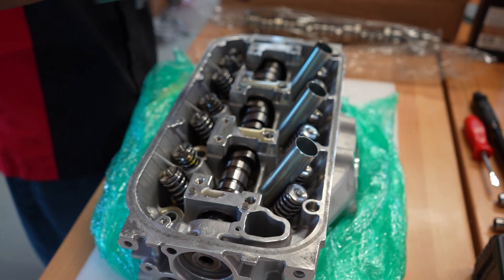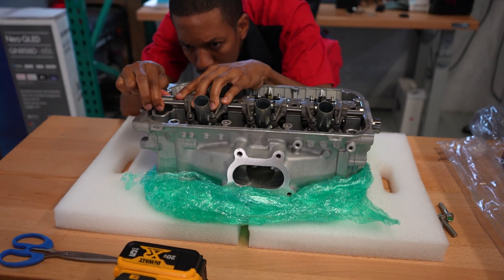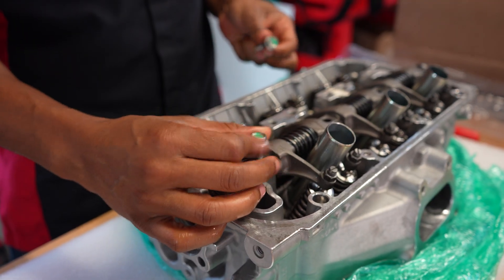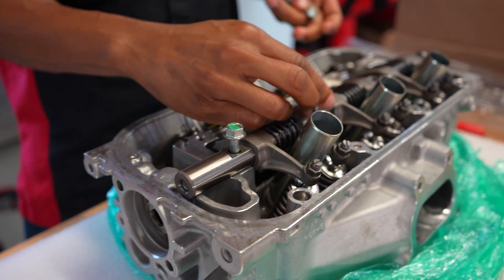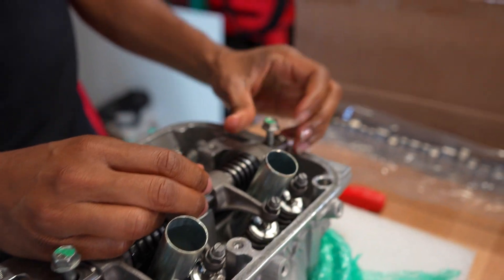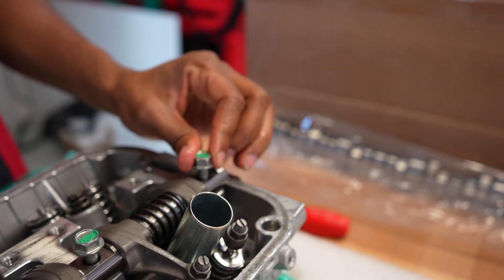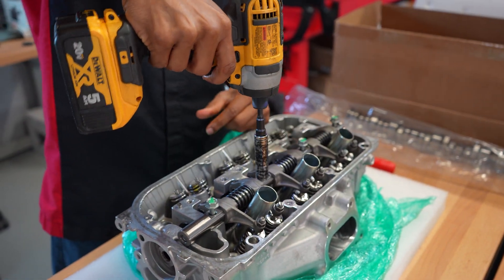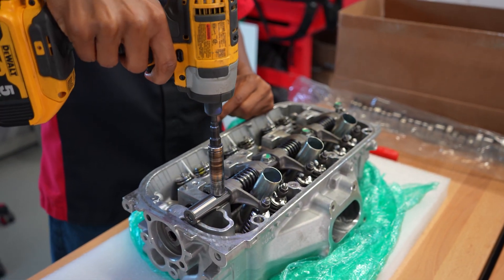That's pretty much the first thing that needs to go in. I like to work on the exhaust rocker assembly first, as that's the one that's a little more tricky with the springs. But if you look at it closely, it goes in pretty well. Now I'm just gonna screw in all of the bolts, and once I've got them all down in place I will go ahead and get them torqued.